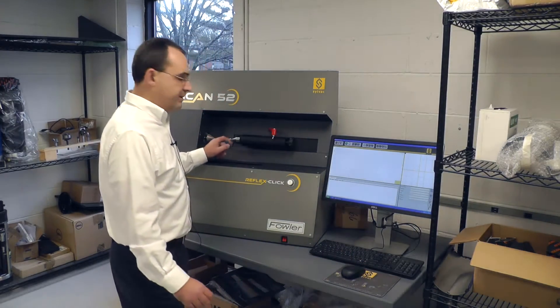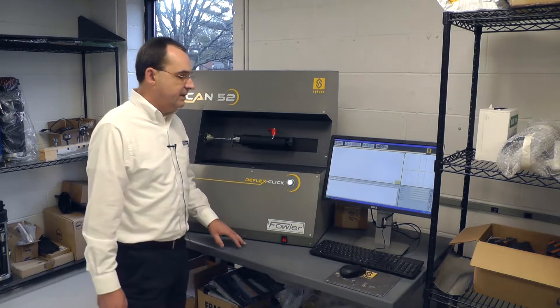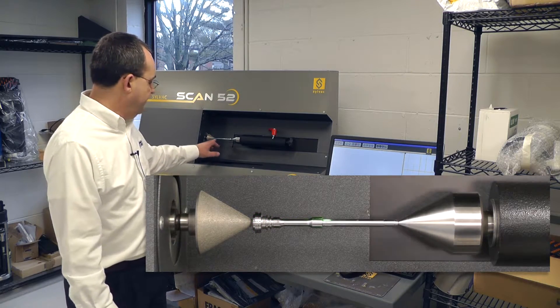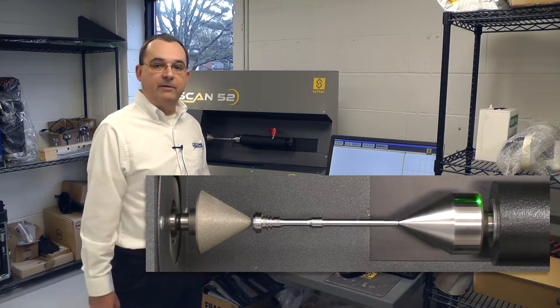I've loaded the part into the Silvac Scan. It's been pre-calibrated. All I have to do is push the start button and it will do a scan of the part. You can see the green line traveling down — it will then find the part, load it, and run it all with no operator input whatsoever.